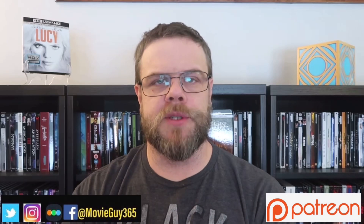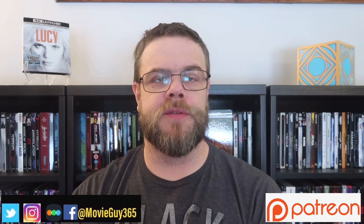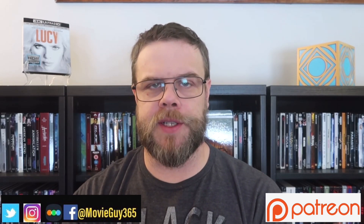If you're new to the channel, please hit the like button, subscribe, and hit that bell notification. You can also find me on Twitter, Instagram, and Letterboxd, at MovieGuy365.